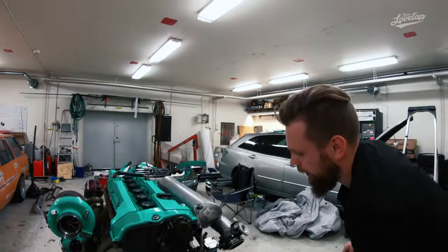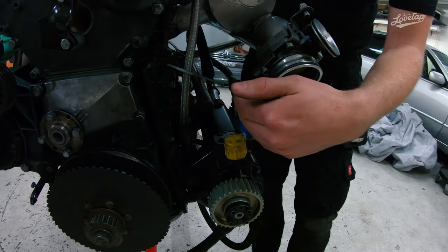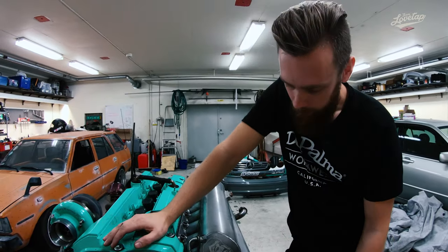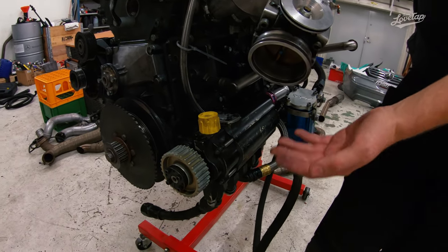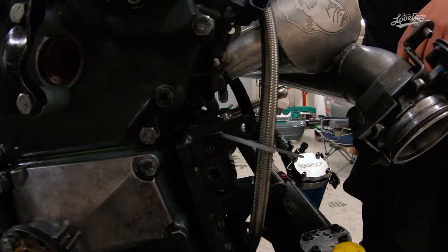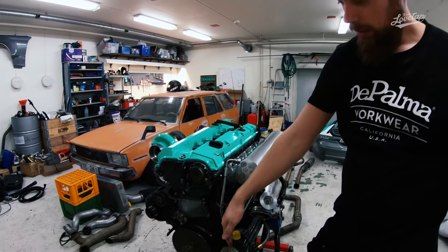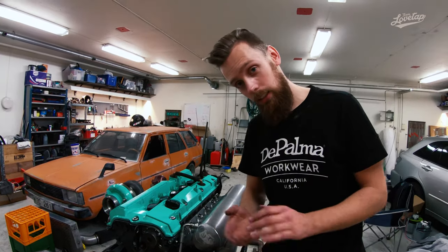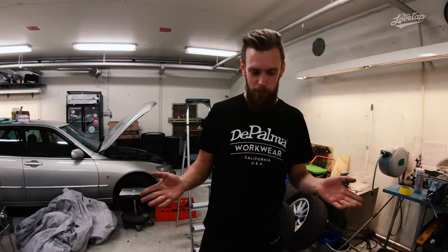The dry sump setup takes up the entire left side, which means we can't run the original power steering pump or original water pump. We replaced the power steering pump with one from an SR20 engine — from a Nissan S14 — a small, compact unit that's easy to mount. It covers up all the mounting points for the water pump. Let's flip the engine over and check out the hoses and how the dry sump pump moves oil back and forth to the tank.